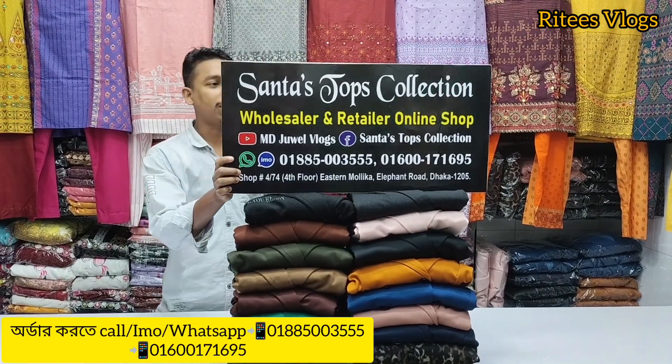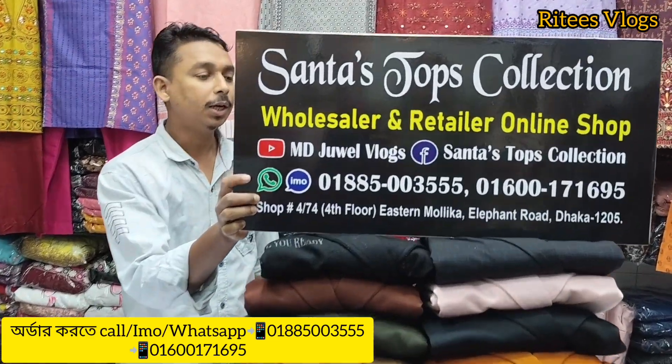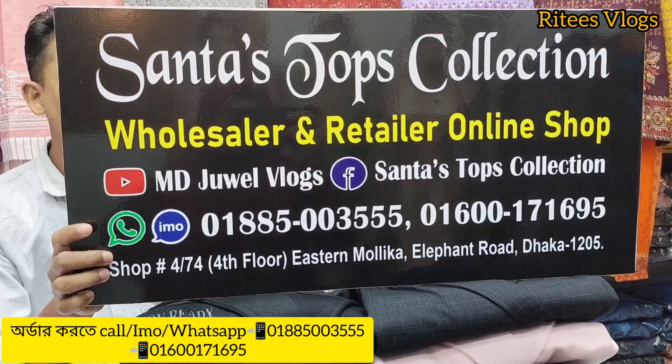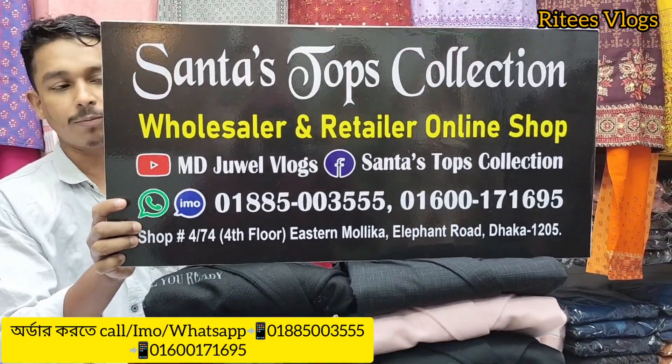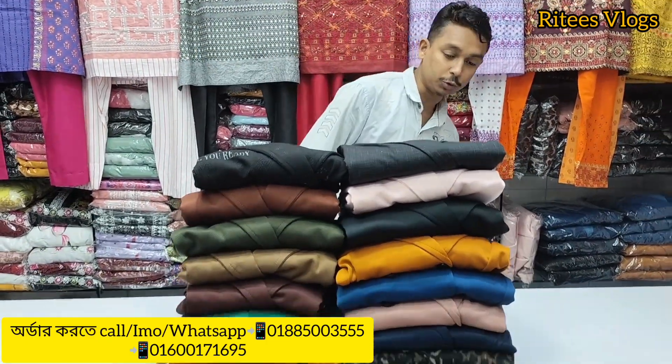Assalamu alaikum. My name is Shanta Tops Collection. I have all this collection of Sunmollika, Elephant Road. We have the support of Dwita number 4. Thank you for Shanta Tops Collection.